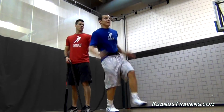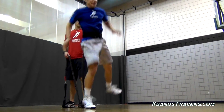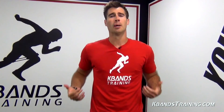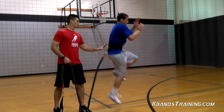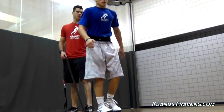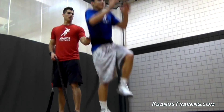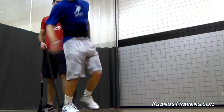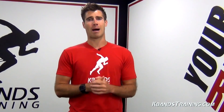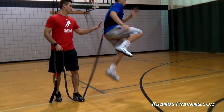Often times as athletes we're going to be needing to be explosive off one foot. The single leg tuck jump is going to help us focus on power building from the floor up all on one leg. We're also going to be overloading that stretch reflex, getting us more muscle activation with the reactive stretch cord. We're going to provide resistance straight down so that every single jump we have to push through the resistance and become more explosive, building power in our hips as well as our calf and all the way up into a higher jump.